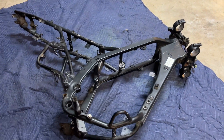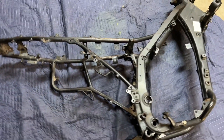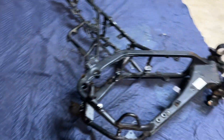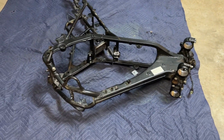I was thinking about painting it black, but now I'm thinking I'm going to try maybe an orange. I think that would be kind of cool if just the frame is orange and everything else I'm going to paint black. I also have the swing arm back here, and I think I'm going to paint that black.